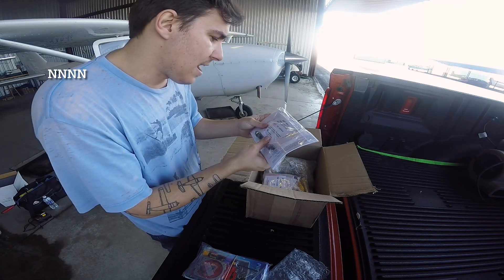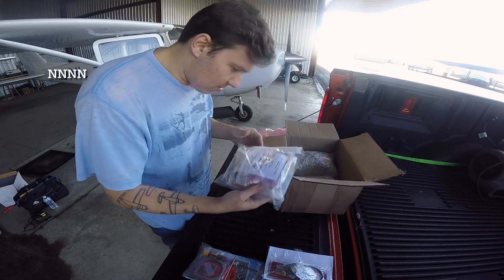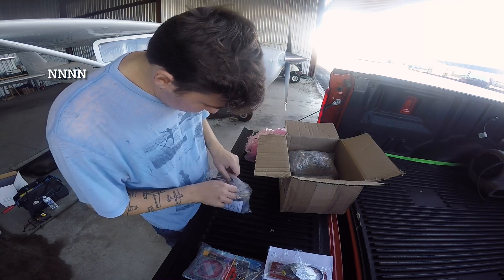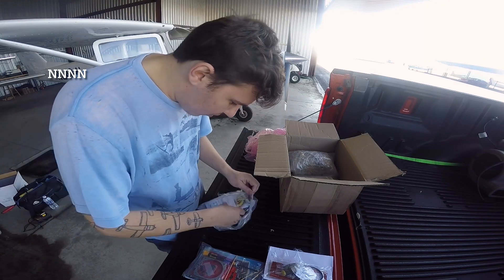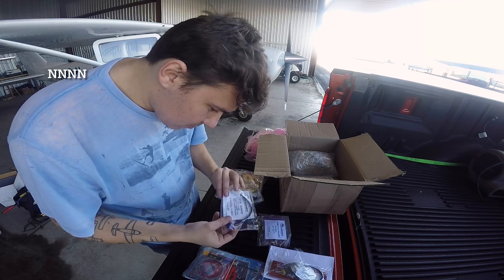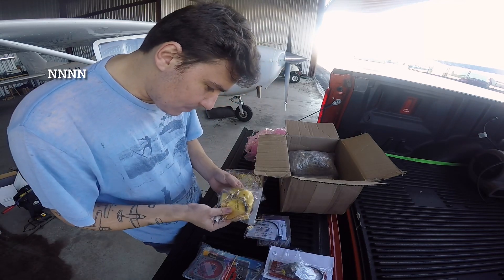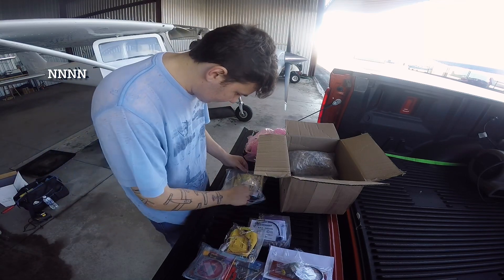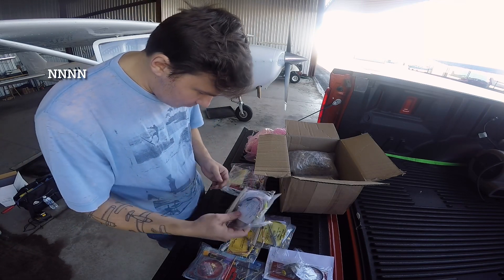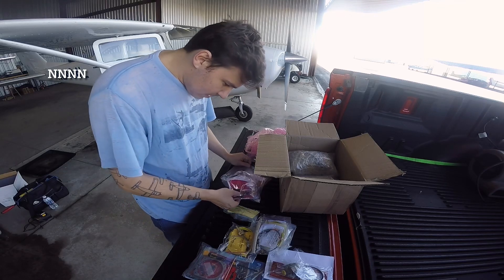This should be the fuel flow kit — fuel flow is going to be added to this aircraft since we don't normally have it, but we will now. There's also a remote alarm. This looks like all of the temperature sensors for the engine — the probes and whatnot. Yeah, this is all the harnesses. We've got the RPM tach sensor that's going to thread into one of the magnetos, the oil temperature probe, an outside air temperature probe, and carb temperature is being added as well.